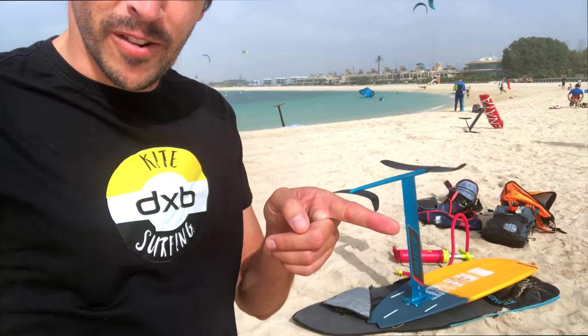Hey guys, here from Dubai checking the new Mewtwo convertible. I just got it, as you can see over there. The other day it was pretty windy so I managed to take it just with a surf to test it a little bit. Take a look at some of the images right now.